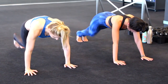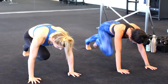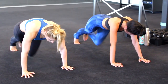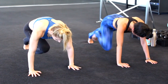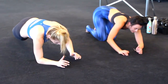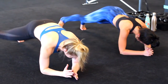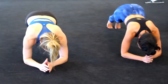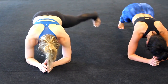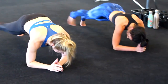Here we go — one, two. Really feel those obliques pulling tight, squeezing side to side. Eight, ten, halfway. Twelve, good. Feeling those glutes engage as well. Sixteen, eighteen — that's nineteen and twenty. Beautiful! Now we're going to thirty.